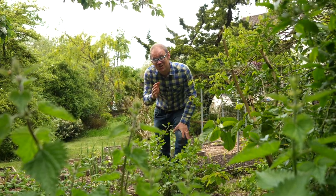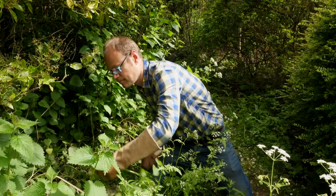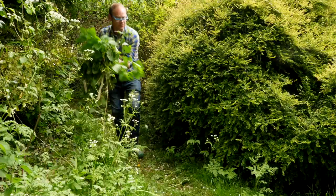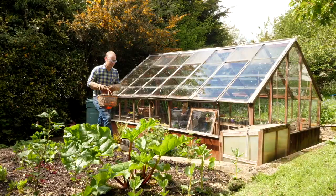Have you got nettles in your garden? Go on, be honest. Nettles are notorious for their sting and as a creeping weed, good for nothing but ripping out and thwacking back. But hold on a second — of course they're not. Today I'm going to convince you why you need nettles in your garden.